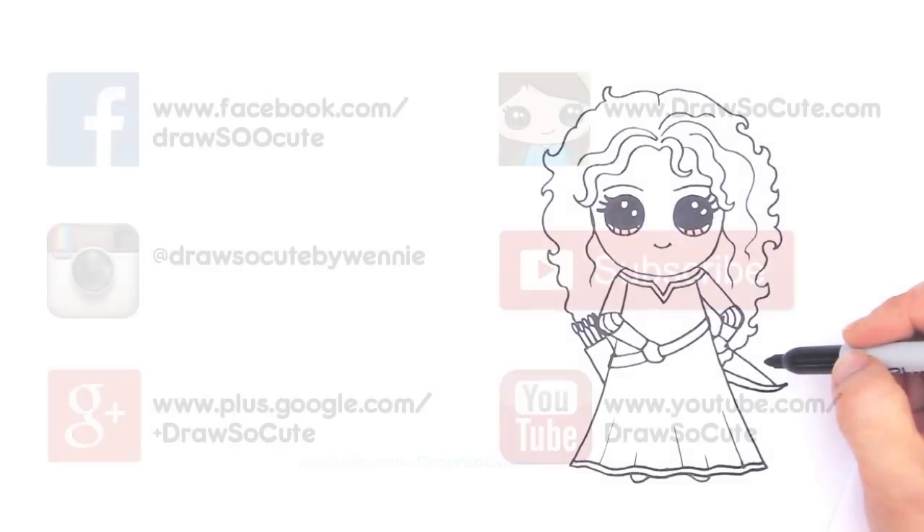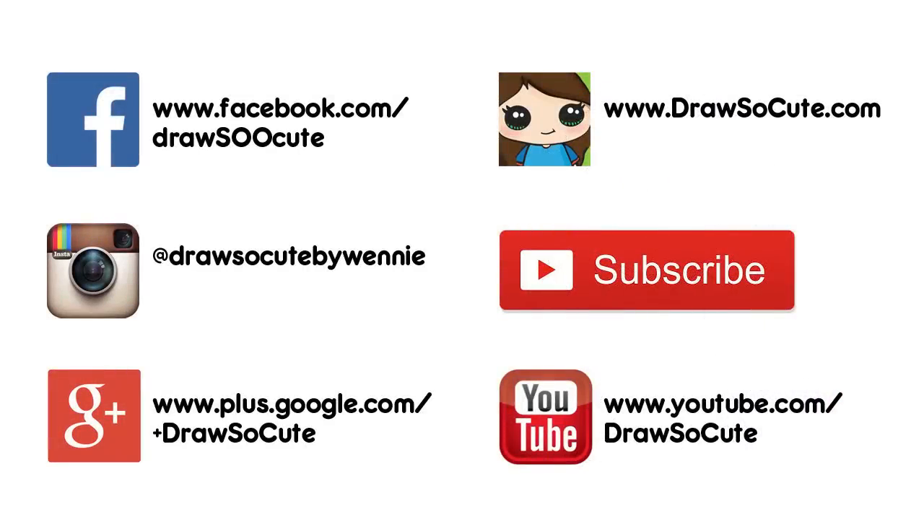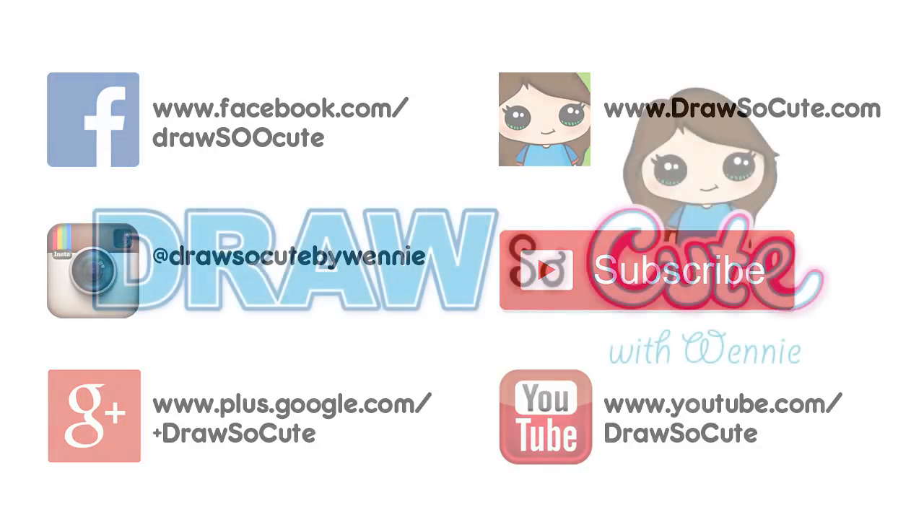There's my Princess Merida from Disney's Brave. Hope you guys like it! Thanks so much for watching — please subscribe to get updates on more Draw So Cute videos. See you later.